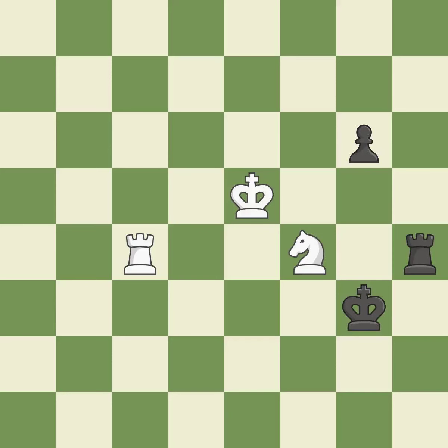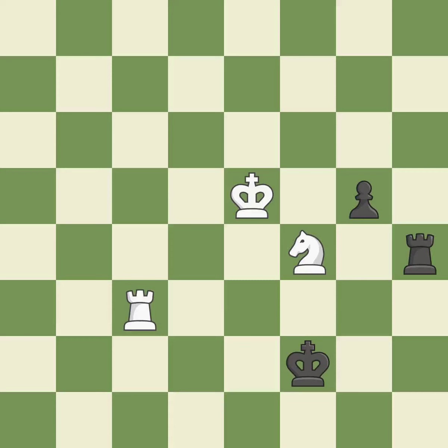This is the strongest option — it is best. This evades the check from the rook — it is best. This moves the knight to safety — it is best. This steps away from the checking knight — it is best. This reveals a check on the opponent's king — it is best. This steps away from the checking rook — it is best. This moves the rook to safety — it is best.